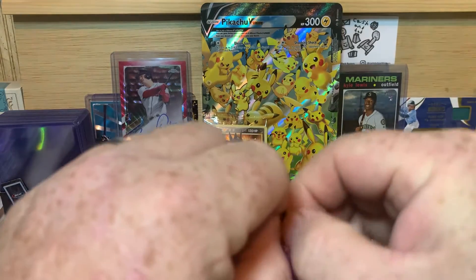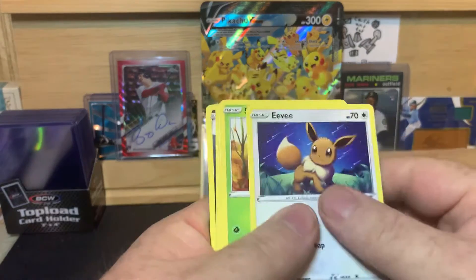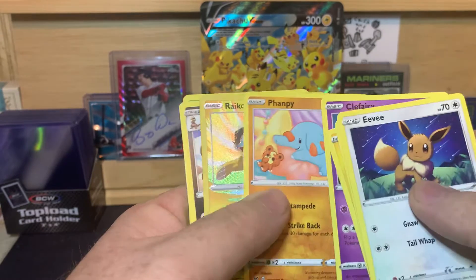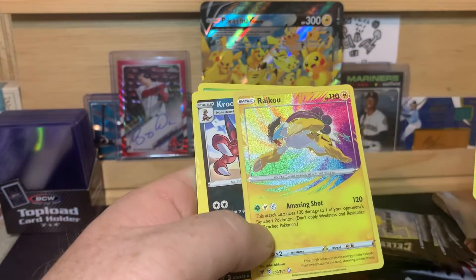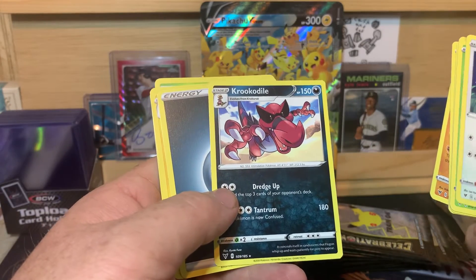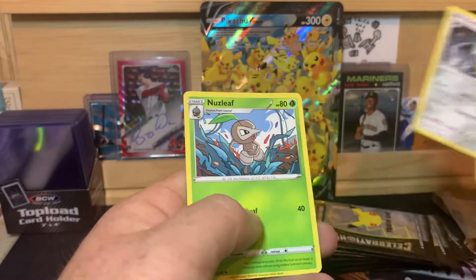And our Vivid Voltage. Let's get into that real quick before we get to the Celebrations pack. Eevee, C-Dot, Electric, Clefairy, Fempy, Raikou — that's an amazing rare if I'm not mistaken, that's kind of cool. Crocodile, Energy, Zebstrika, Excadrill, and Nuzleaf.